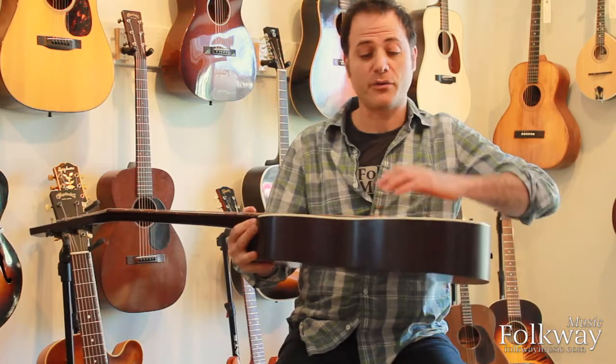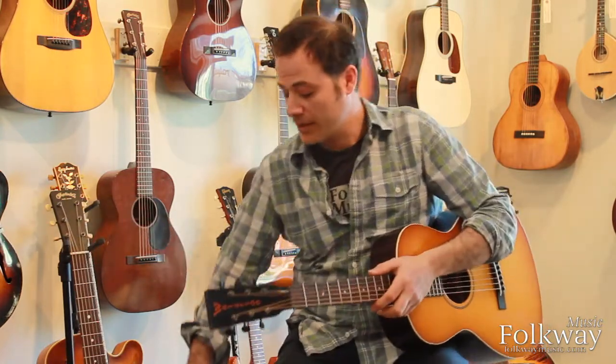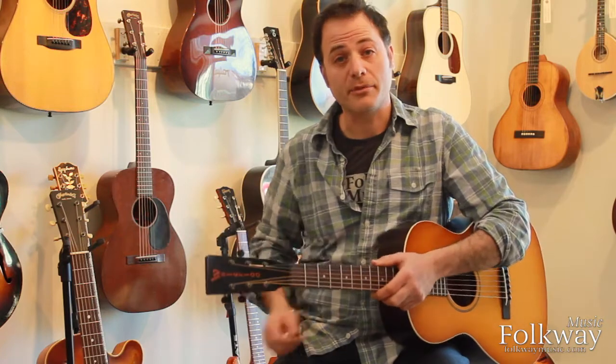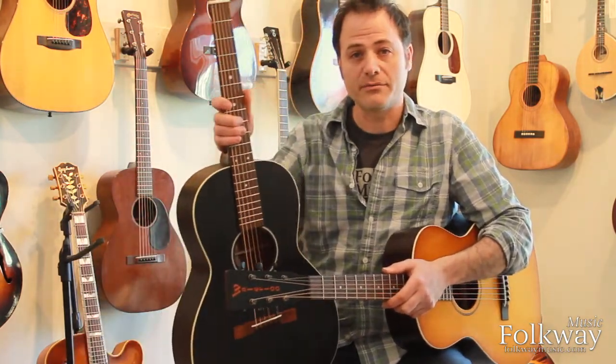The Waterloo guitar has a radius top, similar to the Gibsons that were built in the early 30s, while the Martin has a Martin-style flat top. The Waterloo guitar also has a carbon fiber, non-adjustable neck support, and the Martin guitar has Martin's adjustable truss rod.